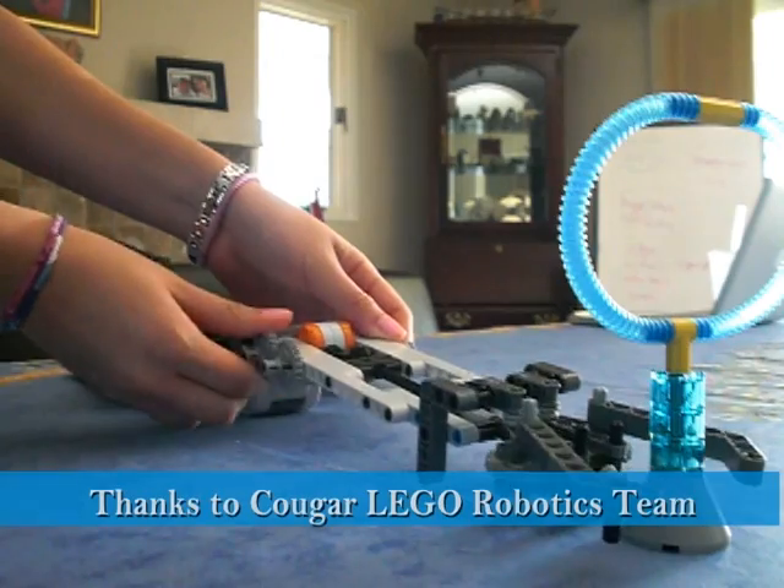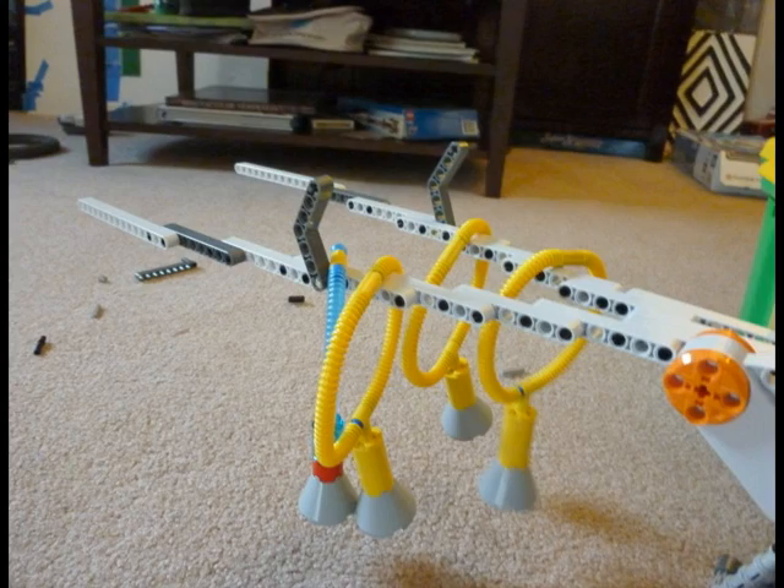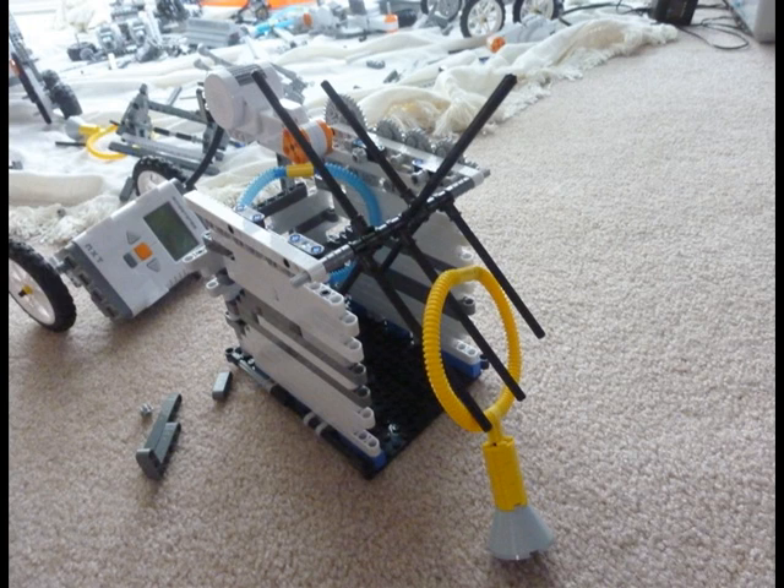Another task we had to plan for was being able to pick up the element loops on the field. We came up with a claw, where it would grab the base of one of the element loops and throw it over into a basket. Or a two-pronged arm, which would be able to get two element loops at one time. And then the last one we came up with was a sort of bin or dustpan to scoop them up and have an arm guiding it in.